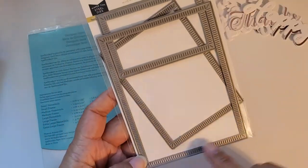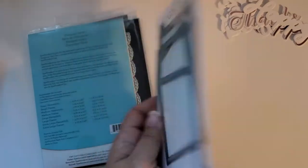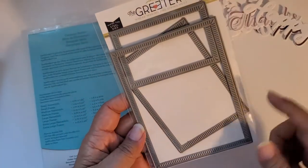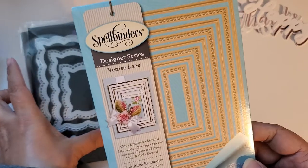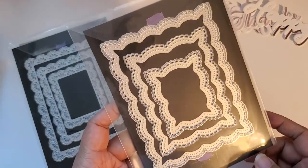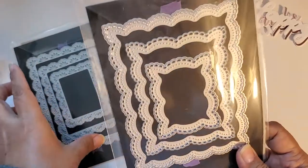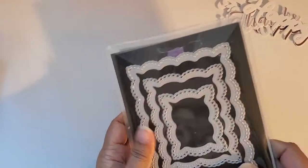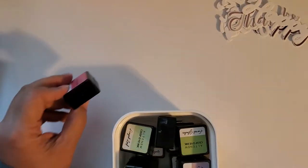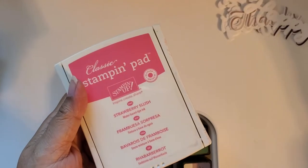This is also from the Greetery. I don't know the names of these — I need to start putting them on the packages because she doesn't always have the names on these die sets. This is the Spellbinders hemstitch rectangle. These are Gina Marie Designs dies — I used this one, there's a square shape as well but I just used the rectangle, and this one also from Gina Marie Designs for die cutting. Those are the supplies that I used.